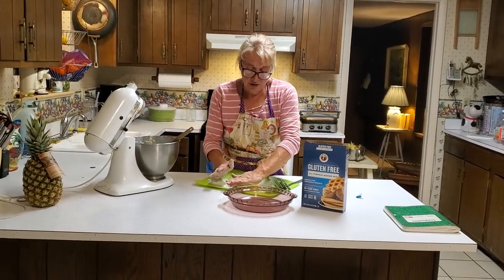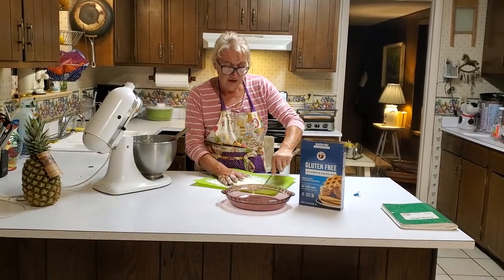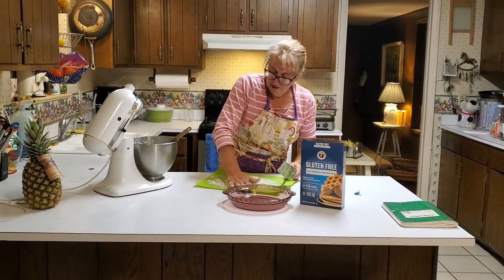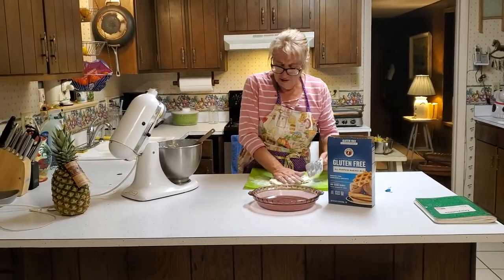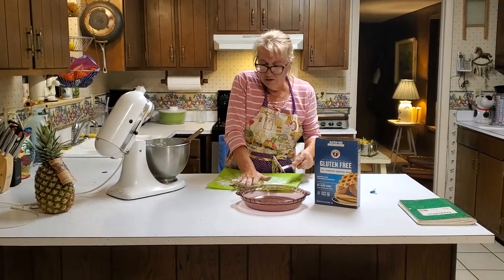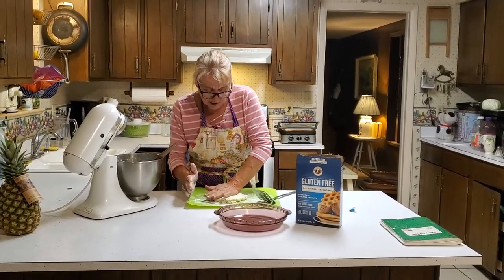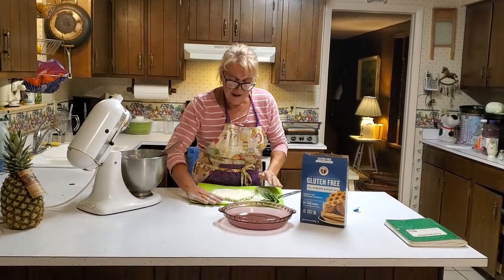Now if you were working with regular gluten dough you would not want to work it this much because it makes it tough, and you'd want to chill it — but this is gluten-free, so we just keep going. I think I'm going to use this dough tomorrow morning and make a pear pie for breakfast, so I'm making it rather flaky because pears are very light and delicate.